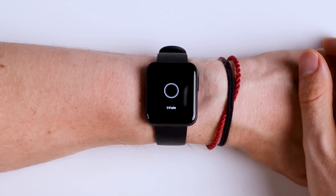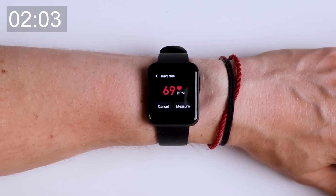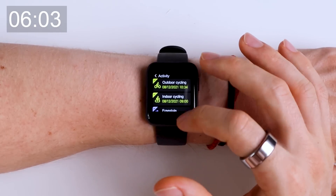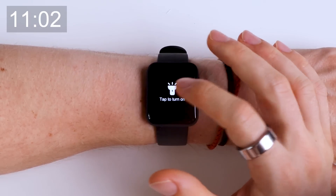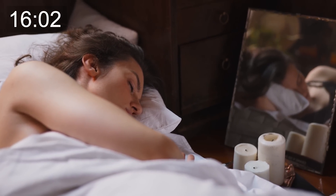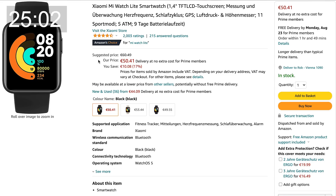Before getting to the tests I'd like to provide the most important background information on the Mi Watch Lite in under 30 seconds. The Mi Watch Lite has up to 9 days of battery life with typical usage, has built-in GPS, is water resistant up to 5 atmospheres, and has 11 sport modes. It has a 1.4 inch square touchscreen display. The sleep tracking only tracks nighttime sleep so daytime sleep, dozing, and naps cannot be tracked. Importantly the Mi Watch Lite only tracks deep sleep, light sleep, and time spent awake — it cannot track REM sleep. The Mi Watch Lite is relatively cheap and I bought it for about 50 euros.